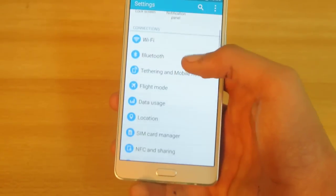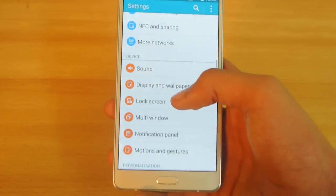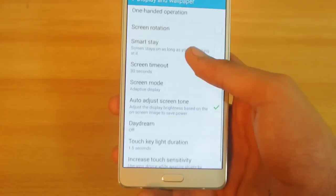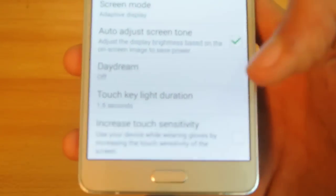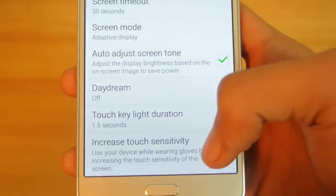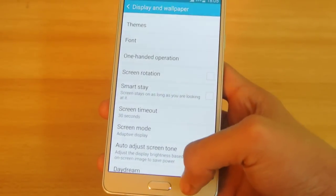The next tip is Touch Sensitivity — you can actually use your device while wearing gloves. This is great for people living in a cold environment. Go into Display and Wallpaper and at the bottom you will see an option called Increased Touch Sensitivity. Turn it on and you can use your device while wearing gloves.